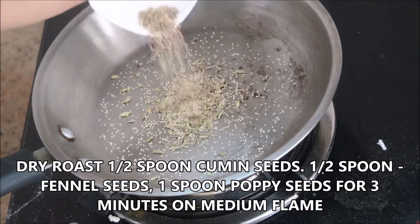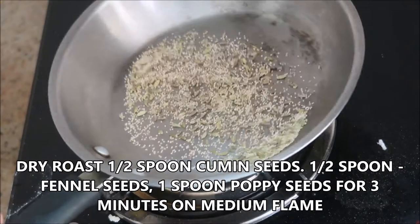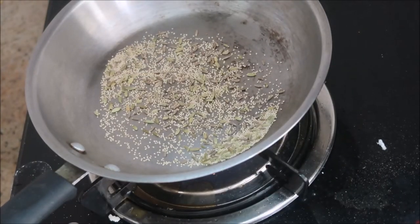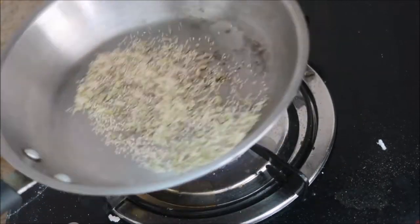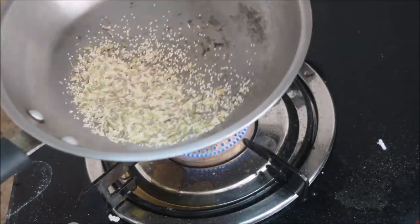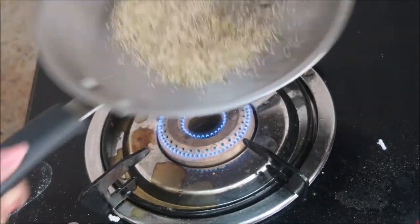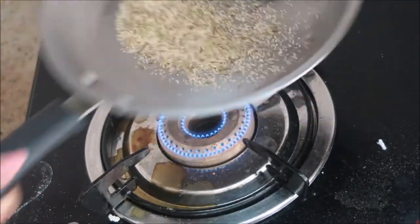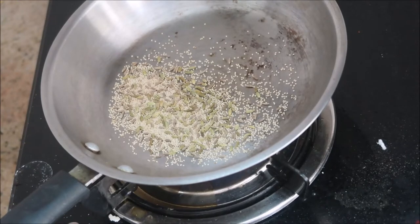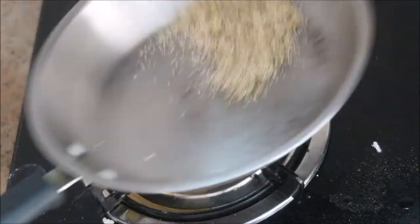First we are going to dry roast half spoon of cumin seeds, half spoon of fennel seeds, and one spoon of poppy seeds for about three minutes on medium flame. Make sure to stir it continuously, otherwise it will get burnt. Stir for three minutes on medium flame until they release their aroma — you will get a fantastic aroma from it.